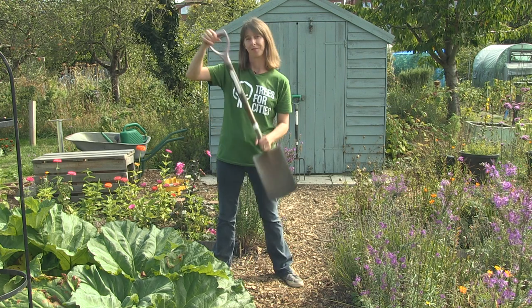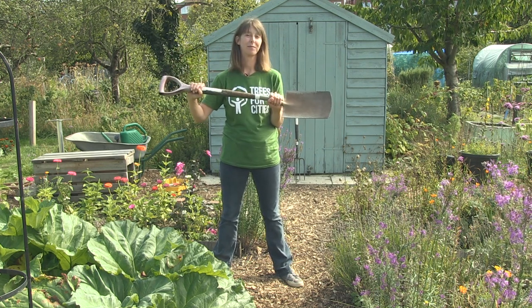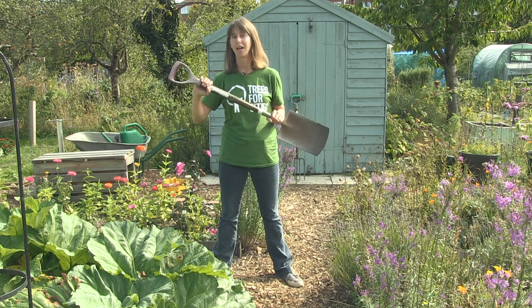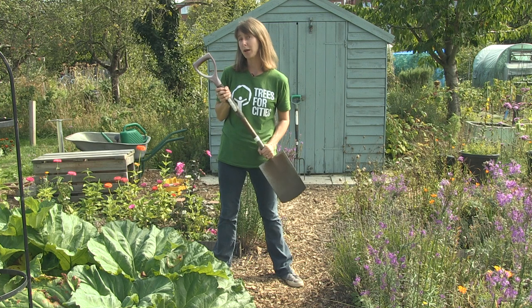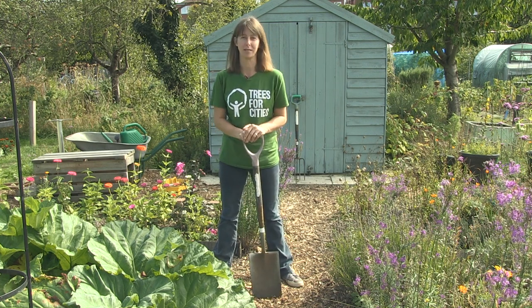Let's get started. What do you think this is and what do you use it for? It's a spade and you use it for digging or maybe moving things around. You can break up the soil with it and perhaps plant larger things like fruit trees.